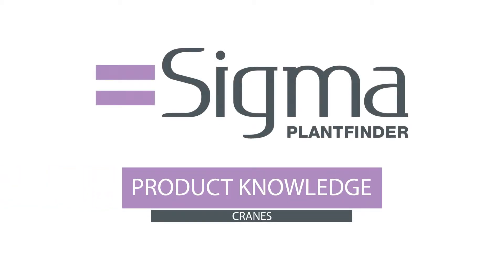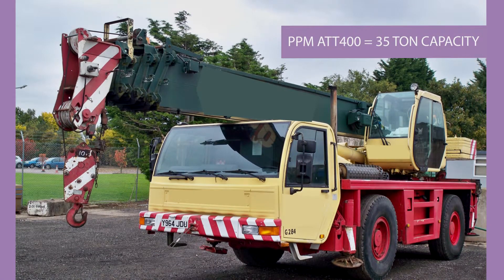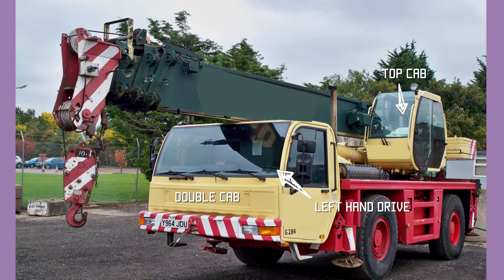This is the Sigma Plant Finder product knowledge series, today covering cranes. This first picture is of a small mobile crane — it's a two-axle crane with hydrostatic drive, which means it has large wheels. It has a double front cab giving room for the driver and operator in transport, and a top cab where the operator sits during operation.